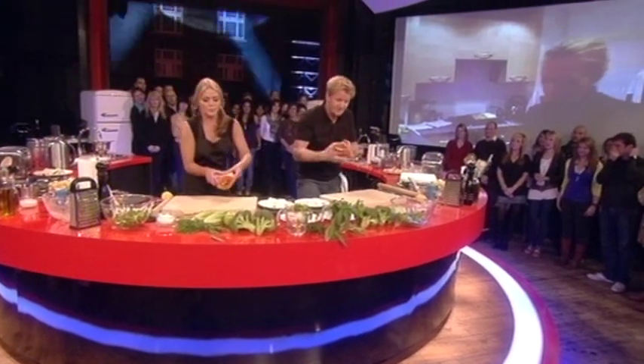Time to wrap the salmon. Now, basically you're wrapping a parcel, okay? Now, it's not going to the Christmas tree, it's going to the oven.